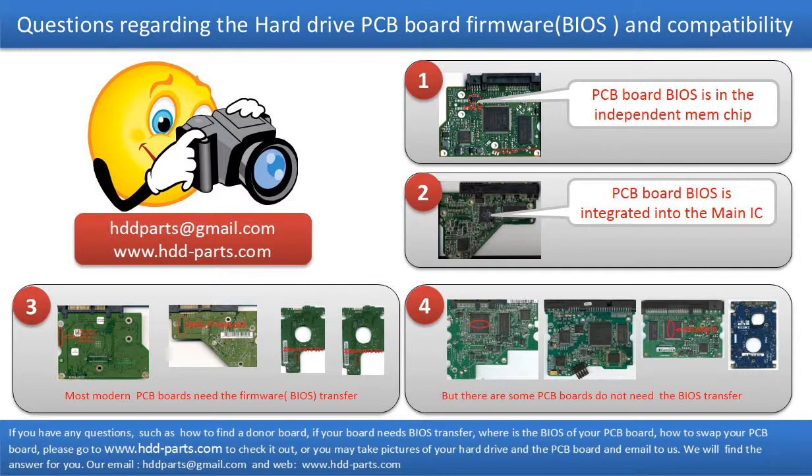We receive many questions regarding the hard drive PCB board firmware, also called hard drive PCB board BIOS, and the hard drive PCB board compatibility. Some PCB board BIOS are in the independent memory chip, like the first picture shows. Some PCB board BIOS are integrated into the main IC, like the second picture shows. Most modern hard drive PCB boards need to do the BIOS transfer before swapping the PCB board, even if the donor boards are identical with the original boards in hardware. We have to transfer the BIOS from the original board to the donor board so the donor board can work on the original hard drive.